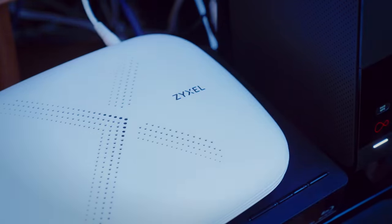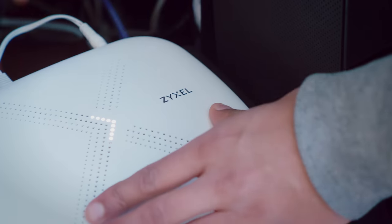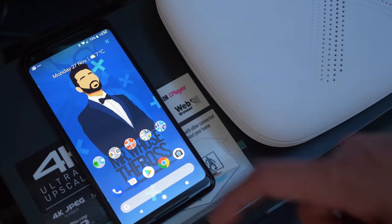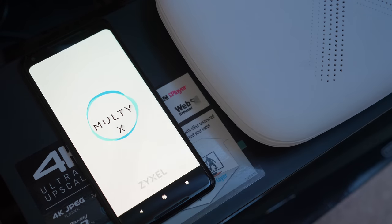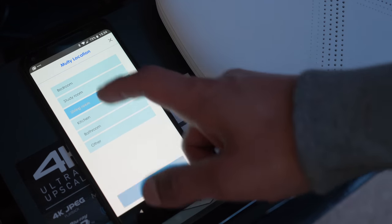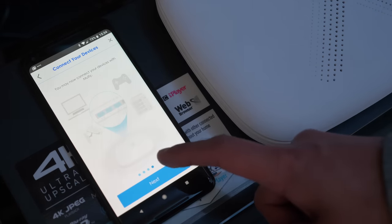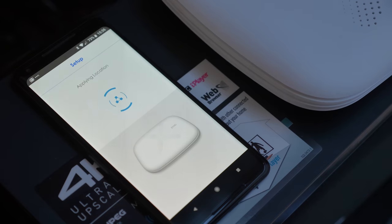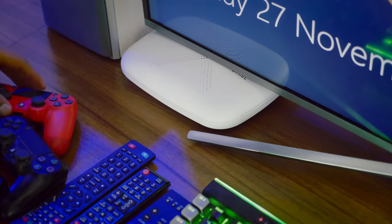The setup process on these nodes was extremely simple. The first node plugs directly into your router and requires an ethernet cable and power. You then open the application and it pretty much does the rest for you — I just needed to press a couple of buttons to assign which room the node represents and create a network name and password. There was a little bit of flashing, a little bit of waiting, and then we were done. The second node was even faster to install than the first.